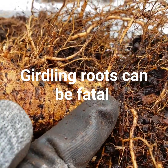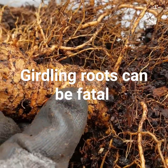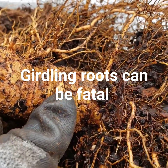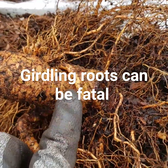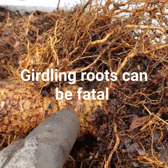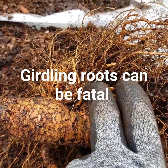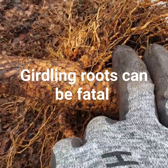That's a deep indentation that this root was making because it was wrapped around it and was choking it. So eventually my peach would have died, maybe after a few years. I'm glad that while I'm repotting it I found it, so I'm just going to push it back — I already cut it.